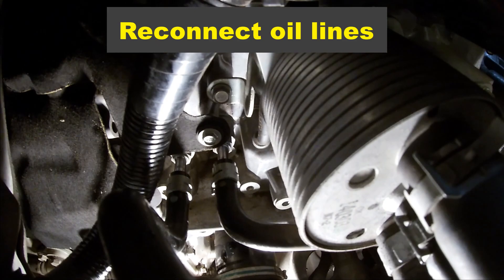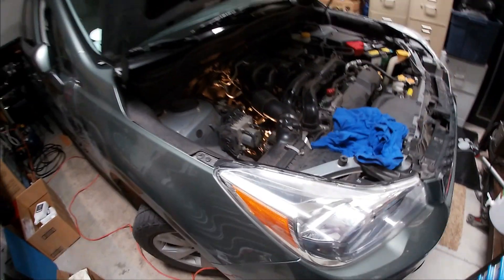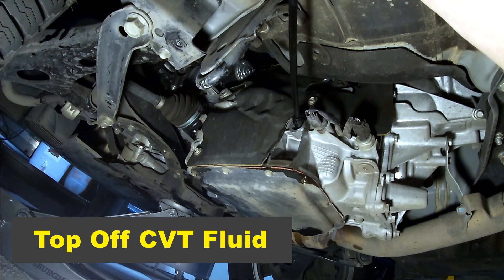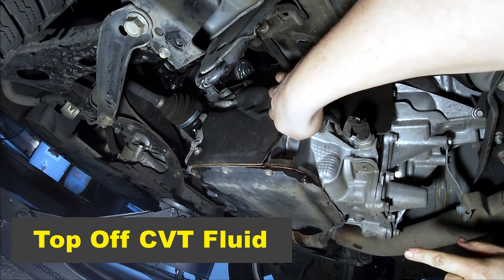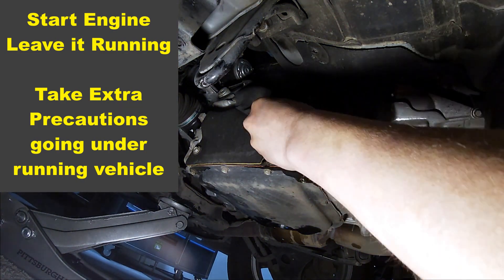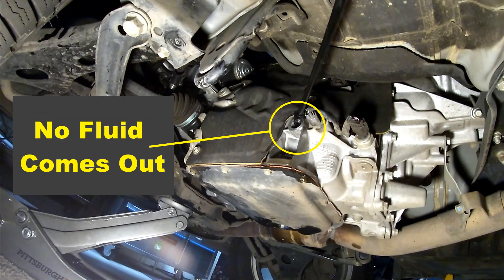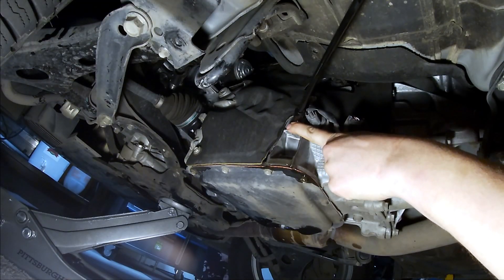I removed the clear vinyl tubing and installed the black tube and its clamp back onto the transmission. Then I filled the transmission pan again until fluid came out of the fill hole and installed the plug finger tight. The next step is to start the engine and let the transmission suck up some of that fluid and get rid of air bubbles. You can then remove the fill plug — no oil should come out, which means you need to top it off while the engine is running. Add CVT fluid until it comes out of the fill port and install the fill plug finger tight.